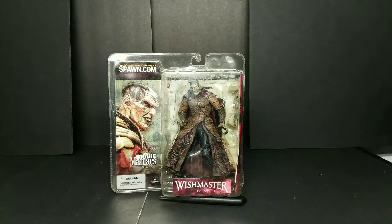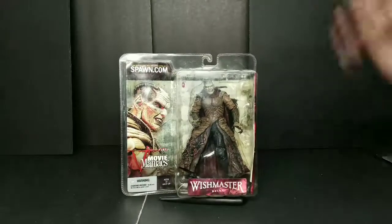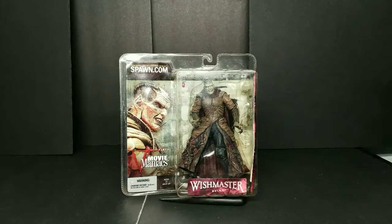We have the Movie Maniacs Wishmaster — it is a McFarlane toy, I think this one is from 2001 or 2002. I love this stuff from back then, this stuff looked great. Yeah, we ain't got a lot of articulation and all that, but for just getting a great kickass toy, you can't go wrong with some of this stuff.